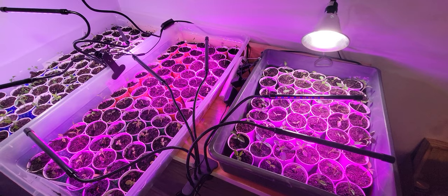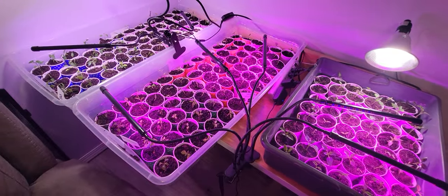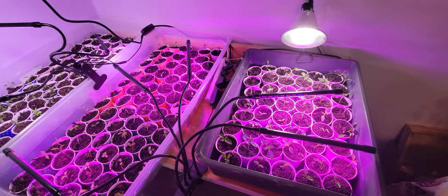This is yellow peppers, jalapenos, hatch peppers, and green peppers. And as you can see, these hold a lot of plants.